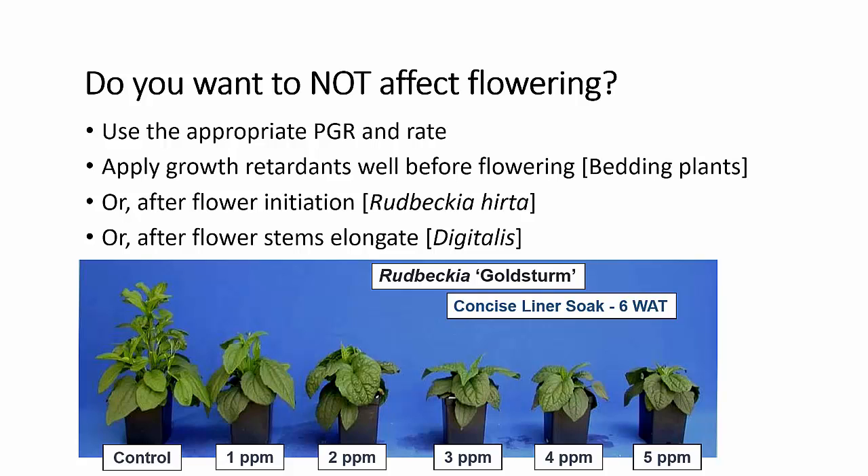So what if you do not want to affect flowering? Typically we want to control growth without delaying flowering. First of all, you want to use the appropriate PGR — for example, you would not use Atelfa® to give you growth regulation if you're interested in marketing within the next six to eight weeks. You must also look at the correct rate. If you look at this picture of rudbeckia, you can see that we don't have to get into very high rates and liner soaks to significantly delay or completely inhibit plant flowering. So rate is important.